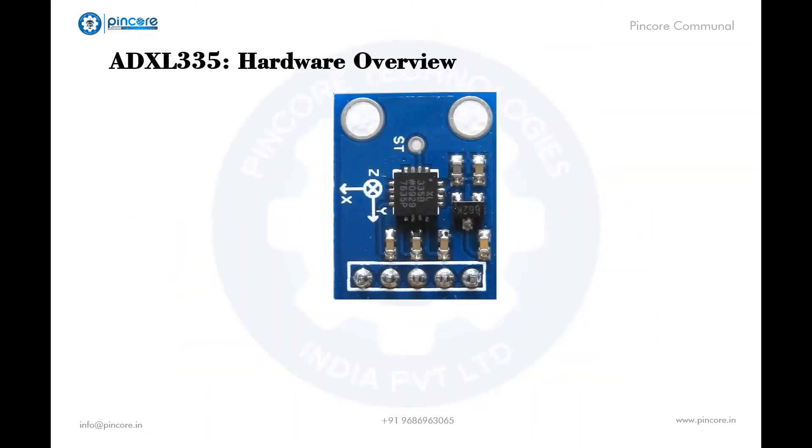For the hardware overview: at the heart of the module is the ADXL335 chip. The ST (self-test) pin allows the accelerometer to check the functioning of the sensor in the final application; it can be left open or connected to ground in normal use. The ground pin is connected to the microcontroller ground. The X, Y, Z output pins give analog output voltage proportional to the acceleration on each respective axis. The VCC pin provides power and is connected to 5 volts.